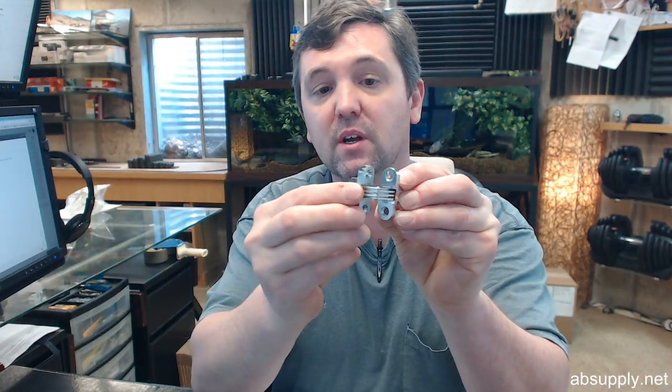Sauce hinges do occasionally complicate matters slightly — for instance when installing associated hardware such as an overhead concealed door stop or door holder. The templating of those is different with a Sauce hinge because the vertical axis of pivoting on a butt hinge is fixed, but as you open a door hung on Sauce hinges that vertical axis of pivoting actually moves. So take that into account when ordering other hardware — it needs to be understood and incorporated into the design.